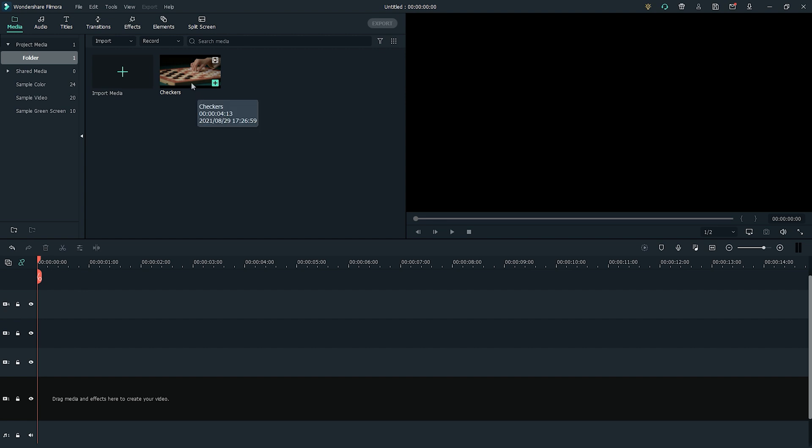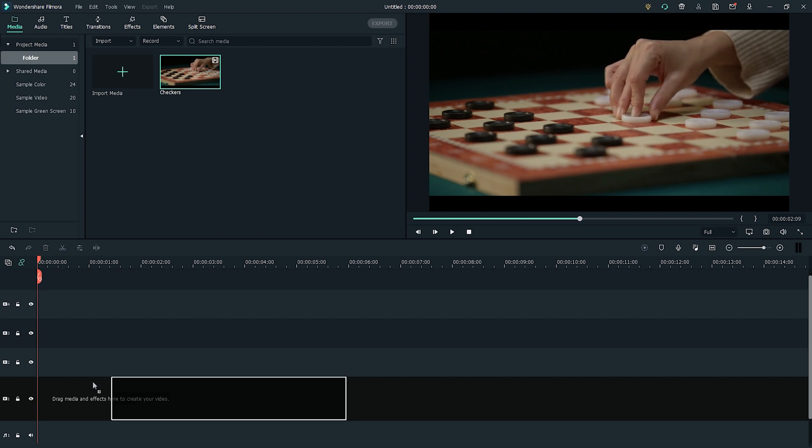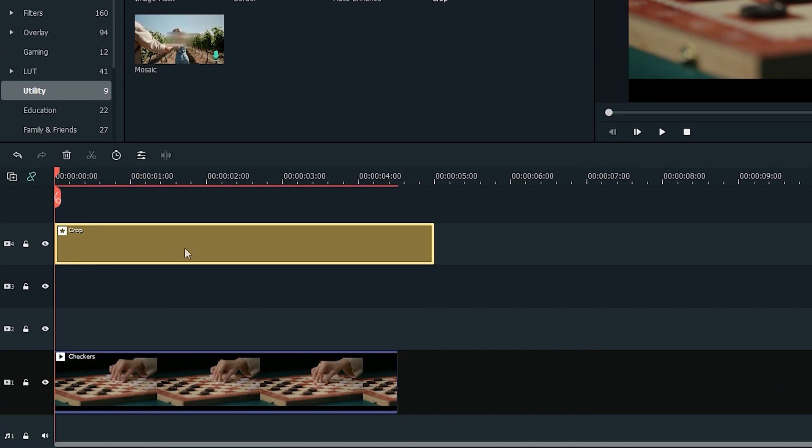So to create this 1920s silent film look, we're going to be using a number of effects and features in Filmora 10. First, drag the footage you want to edit into the timeline. Under the Effect tab and in the Utility folder, find the Crop effect and place the effect a few tracks above your clip.